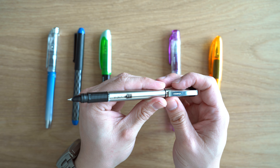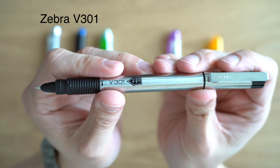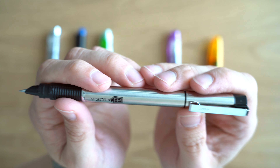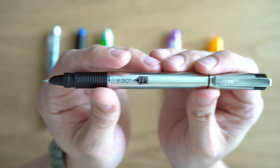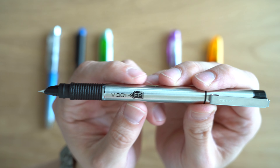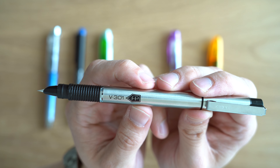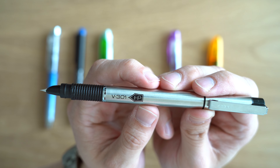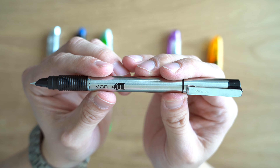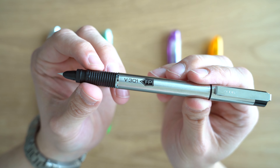The first cartridge pen is the Zebra V301 fountain pen. This pen probably looks familiar to some people — it's the fountain pen version of the famous Zebra V301 ballpoint pen, a pen that I really liked. This pen is $4.23. It has a steel barrel, it's refillable, and it comes with two cartridges. I do believe they are proprietary, and they only come in blue and black, sold in packs of two for $3. I think this one has the most attractive design — I really like the look of these pens. It has this interesting, very pointy hooded nib.